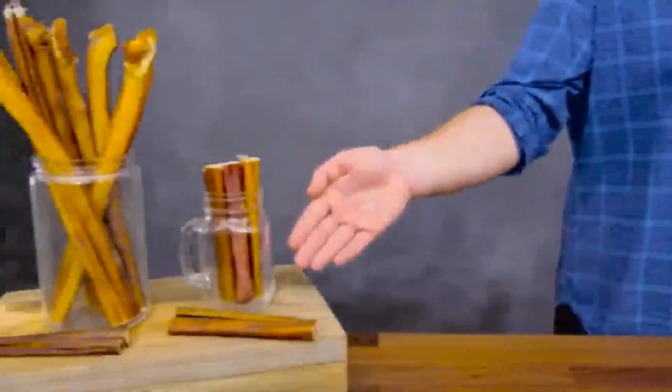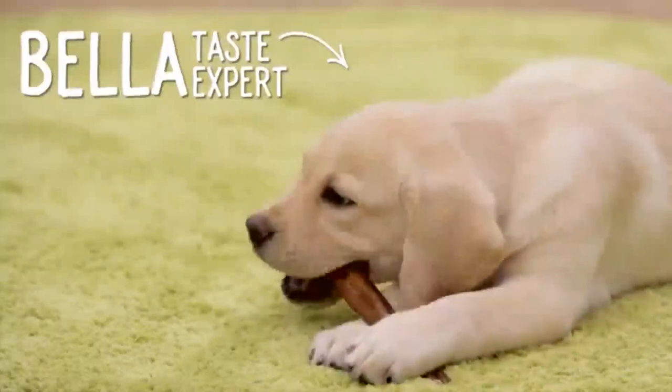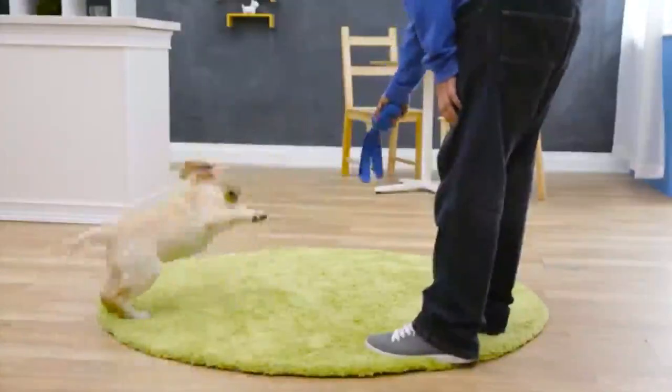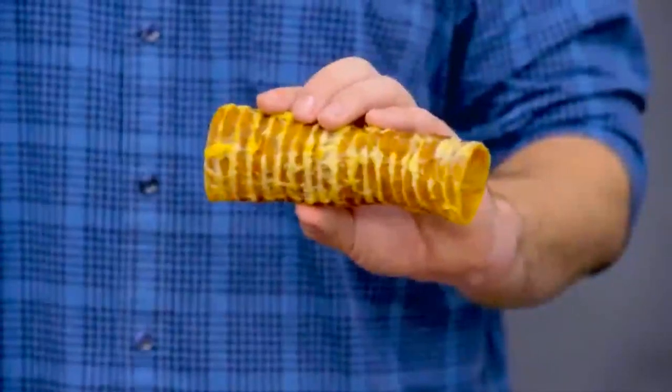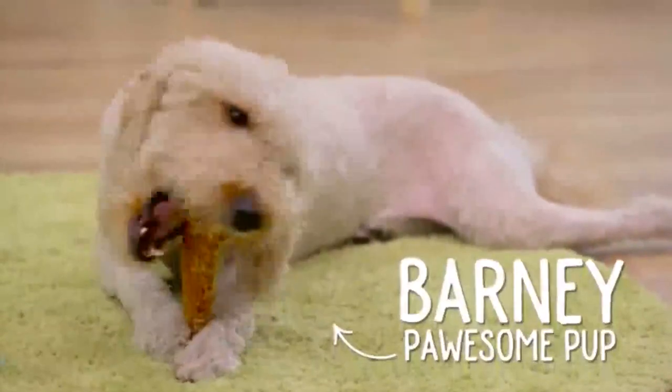Let's take a look at some of their Barkworthy Bites. Barkworthy's Beef Gullet Sticks are a high-protein chew. As your dog chomps down, they'll clean their teeth and help remove plaque and tartar. Plus, beef gullet sticks provide a natural source of glucosamine, which is good for the joints. Another glucosamine-rich treat is Barkworthy's Beef Trachea. This chew still has its fat trimmings, so your dog will love the taste, and you'll love the hip and joint health benefits.